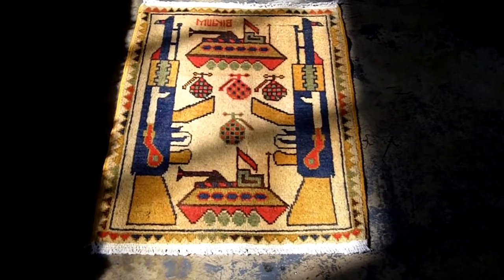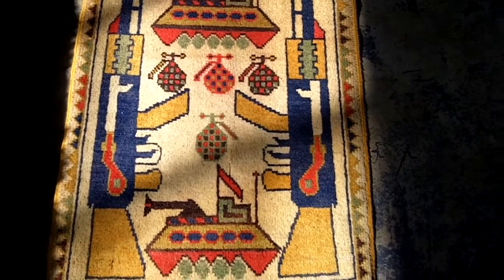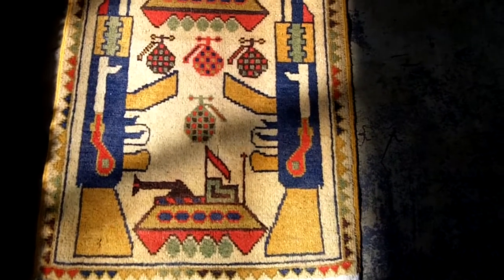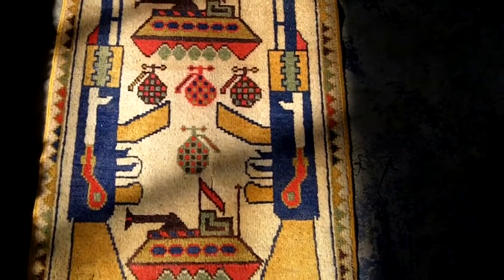Here we have an Afghan war rug. These rugs started being made during the Afghan-Soviet war. This one is very much in the genre: two AK-47s, two tanks, hand grenades.